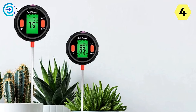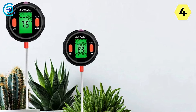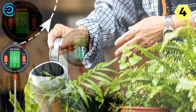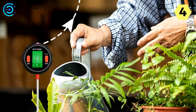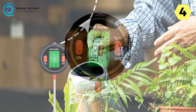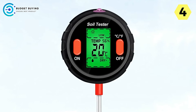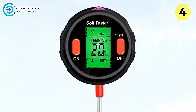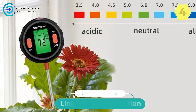In conclusion, the Juan Juan Digital Soil Tester is more than just a soil testing device — it's a partner in plant care, offering precision, insight, and convenience to gardeners and cultivators everywhere. With its advanced features and user-friendly design, this device empowers users to create the optimal growing conditions for their plants, ensuring lush and vibrant greenery year-round. Say goodbye to guesswork and hello to success with the Juan Juan Digital Soil Tester.